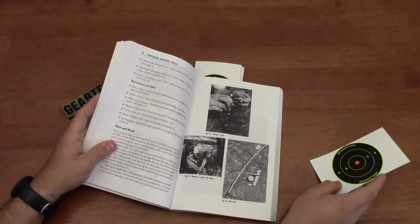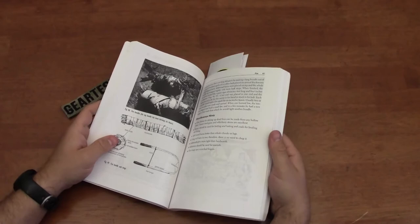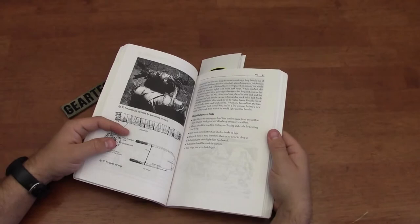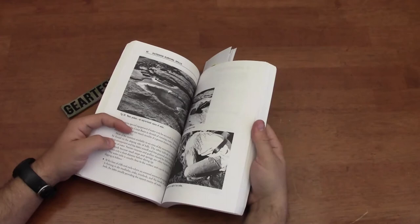He's got an entire section on fire — using flint and steel, using the bow drill. These are techniques you can now find videos of on the internet, but I didn't have that information readily available when I was 13, 14, 15 years old. So this book was the channel through which I learned and enjoyed wilderness survival and outdoor skills.